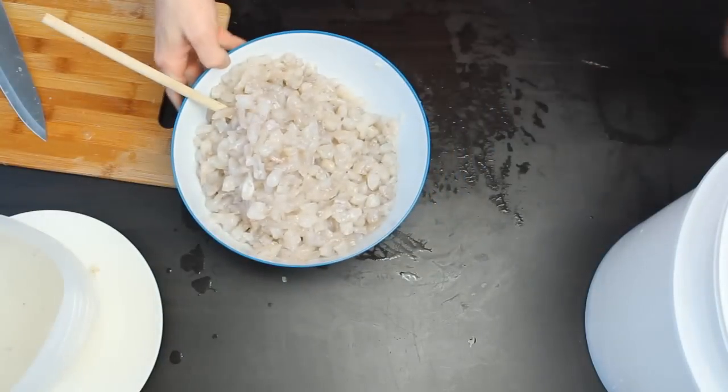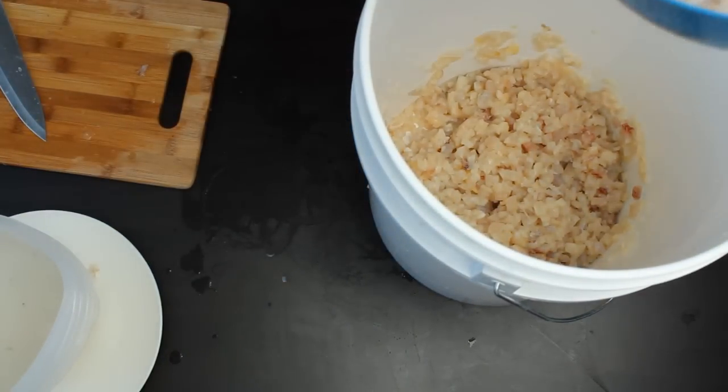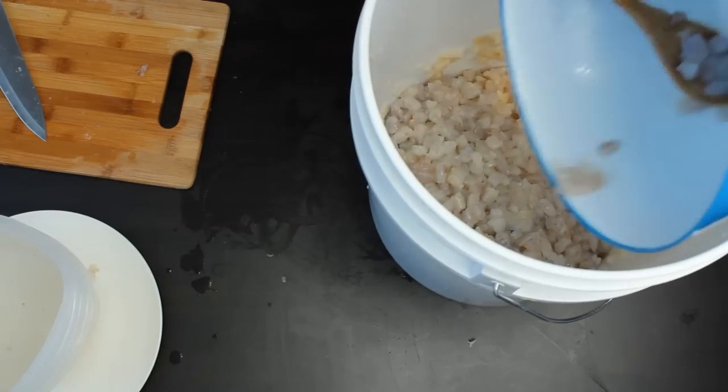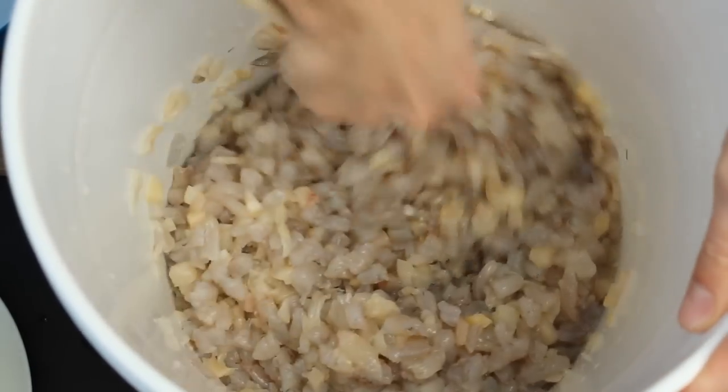Because I'm making so much, I use a clean bucket to mix it all up in, making sure to thoroughly combine all of the ingredients. At this point, we can add in anything else we want. For me, this food is almost complete for my fish.